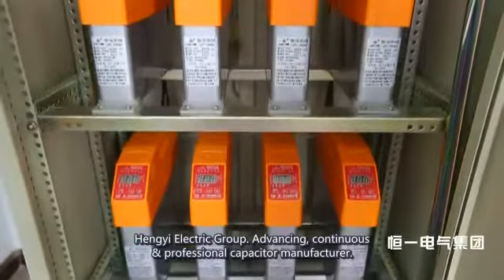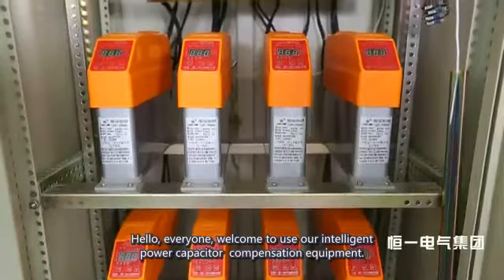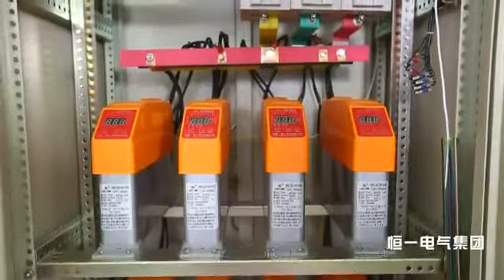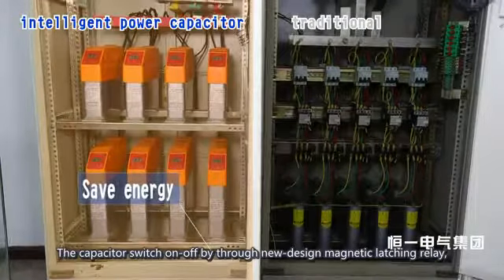Heng Yi Electric Group — advancing continuous and professional capacitor manufacturer. Welcome to our intelligent power capacitor compensation equipment. Compared with a traditional compensation cabinet, it saves energy: the capacitor switches on and off through a newly designed magnetic latching relay.